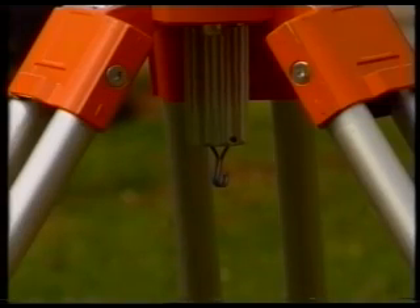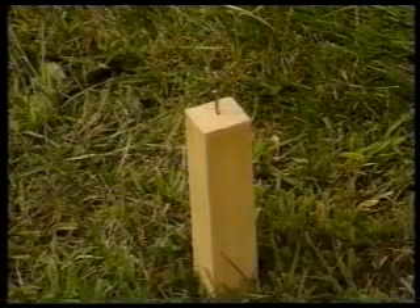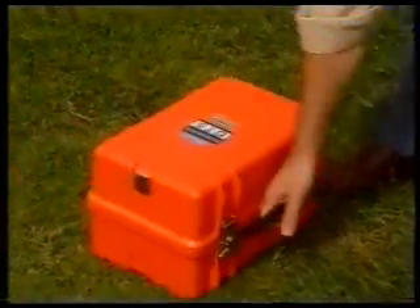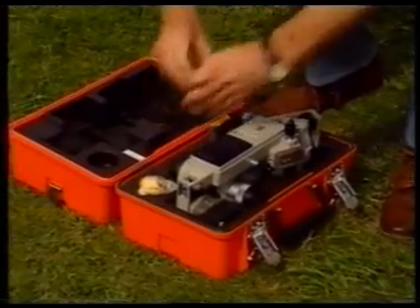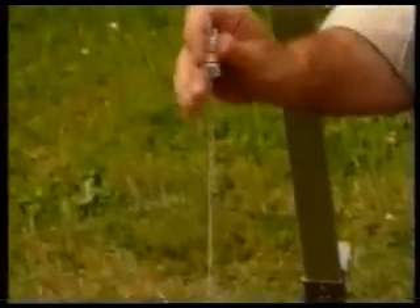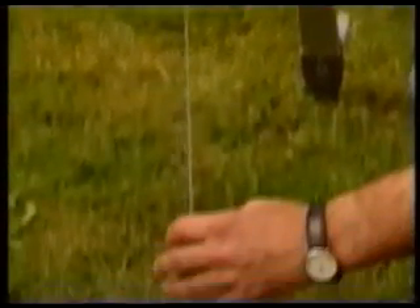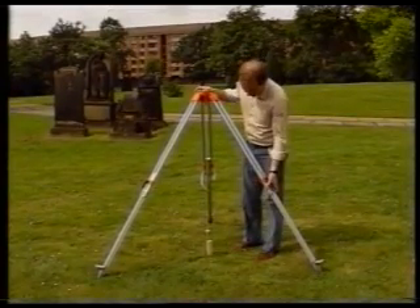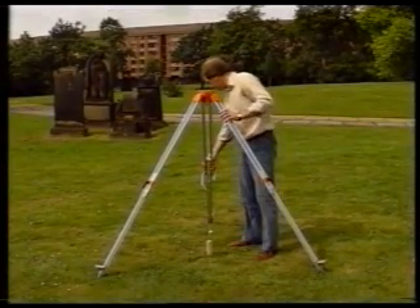In order to check that the tripod is approximately over Station A, some surveyors and engineers drop a stone or a coin from its center and see if it hits the nail. A better method, however, is to suspend the plumb bob provided from the hook inside the tripod centering screw and note its position relative to the nail. Now move the tripod feet to bring the plumb bob within 10 millimetres of the nail.